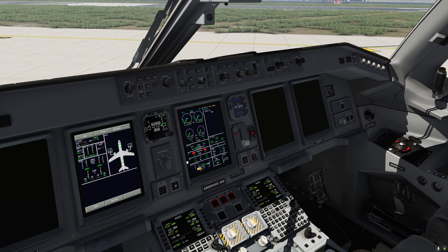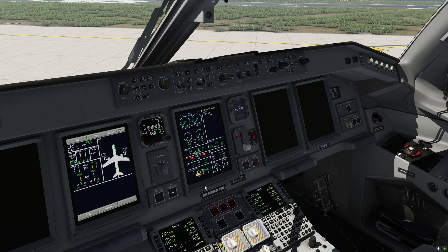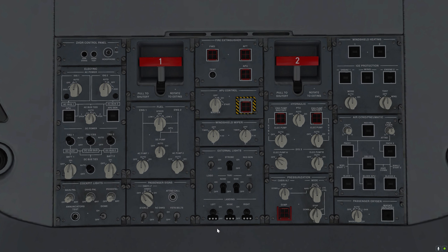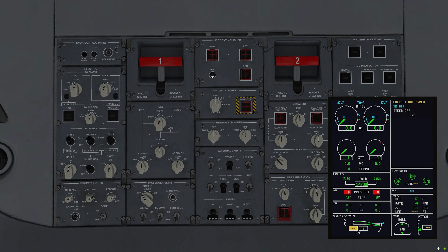We can see that the standby display is aligning — that's all correct. Let's go ahead and look at the overhead panel. We've got to make sure that all the switches on the overhead panel are in the 12 o'clock positions, which they are, except for the emergency lights and the electric pump A on startup. That is all correct.